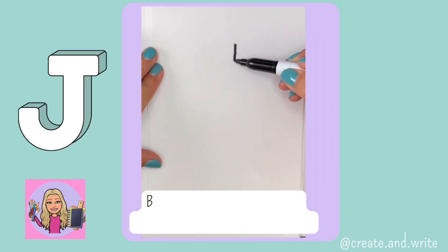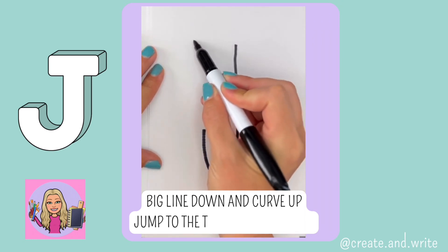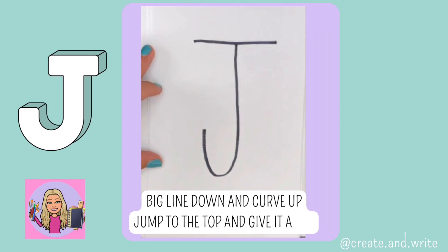J. Big line down and curve, jump to the top and give it a hat. J.